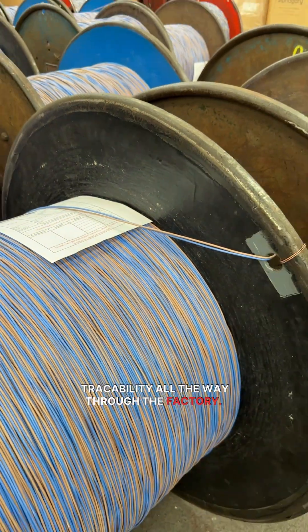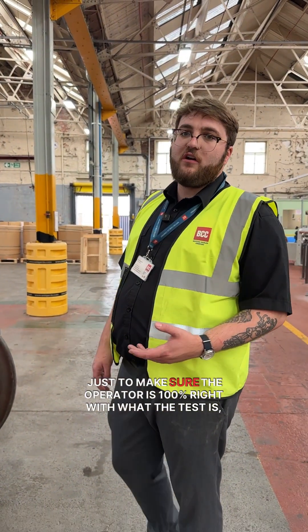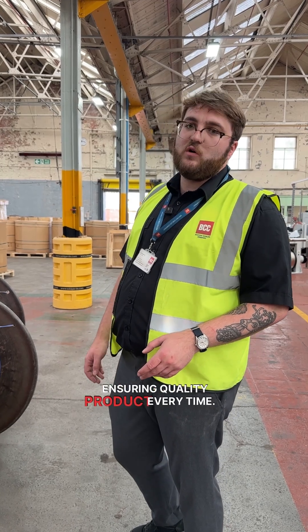For traceability all the way through the factory. When they're placed here, somebody from final test will come and check them just to make sure the operator is 100% right — with the test ensuring quality product every time.